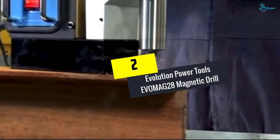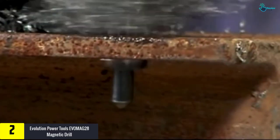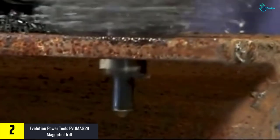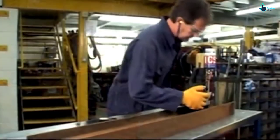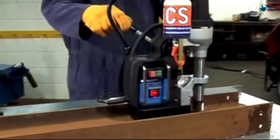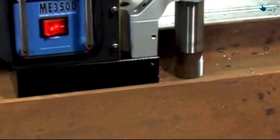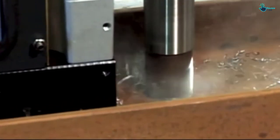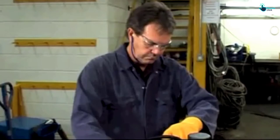At number 2, we have the Evolution Power Tools EVOMAG28 Magnetic Drill. If you want the best mag drill with industrial quality, then this compact EVOMAG28 from Evolution Power Tools is an exciting choice for you. It's a deceptive model — although small physically, it is quite productive for heavy-duty industrial fabrication work. This model is portable, versatile, and accurate with strong magnetic adhesion.